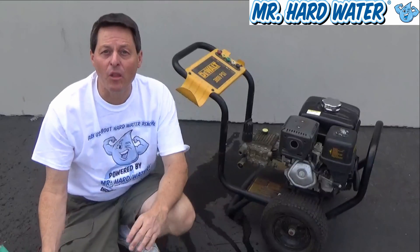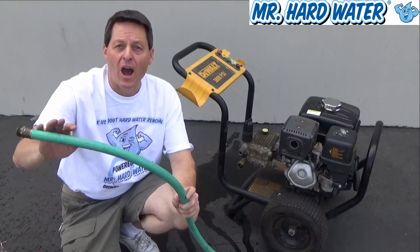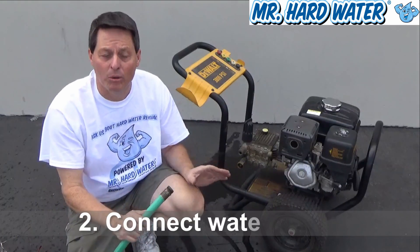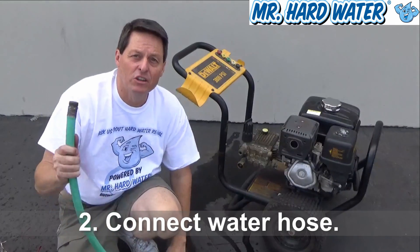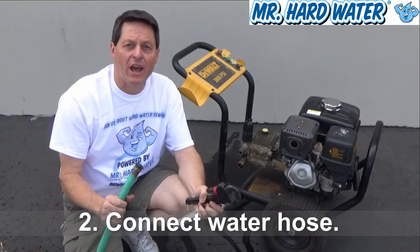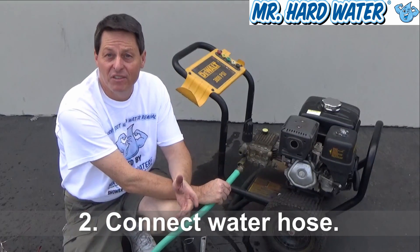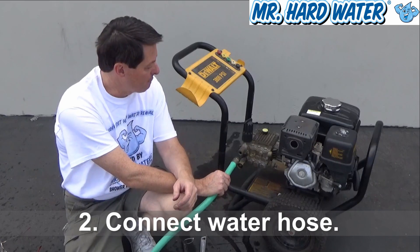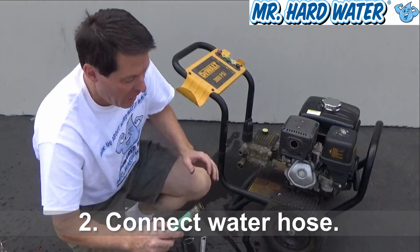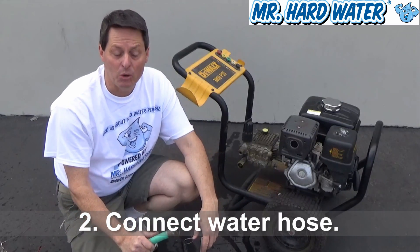Now that we have the air out of the water hose, we can connect the water hose to our pressure washer. What you're going to need is a couple of wrenches. On these fittings, it's really hard to get a tight fit without two wrenches. And if they're loose, obviously water is going to go all over the place. It seems like no matter how tight I get these, they always seem to leak anyway.